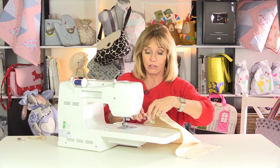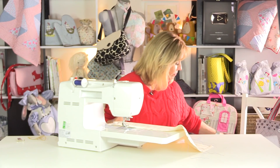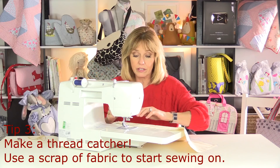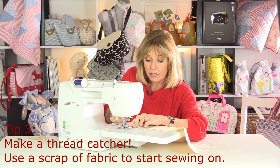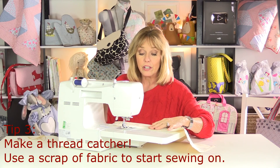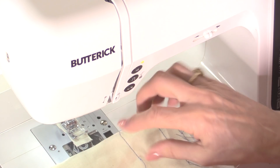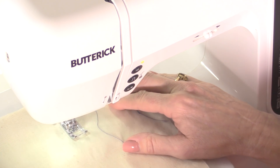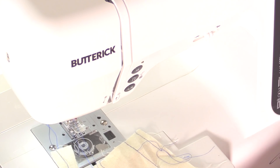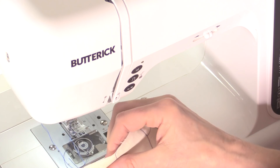A third solution is a thread catcher — which is just a fun name for a bit of scrap fabric. Put your scrap fabric underneath the needle and start to sew across it, moving the thread to the back. Then as you come up to your actual fabric, carry on straight across — so the scrap fabric goes under the needle first, and then you feed your actual fabric straight underneath. When you've finished your seam, simply snip off the thread catcher, and you've got that nice neat edge.